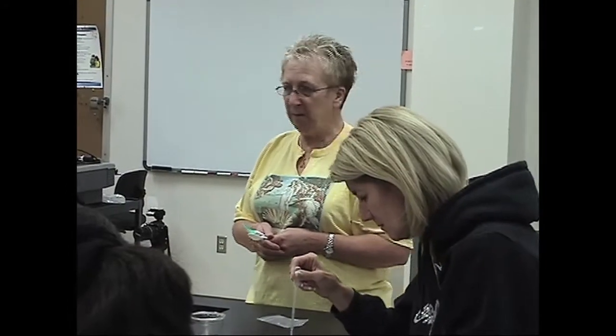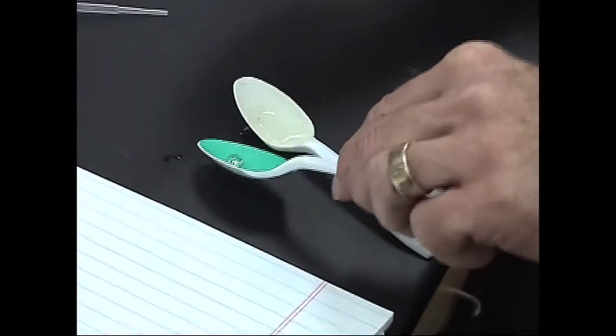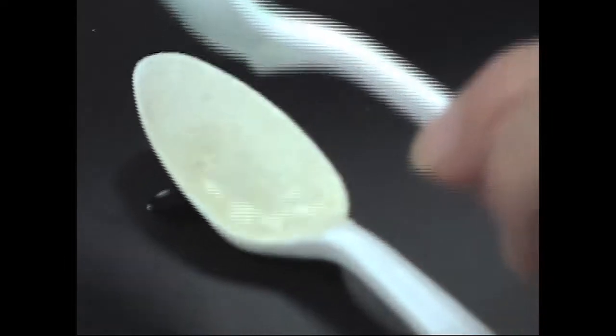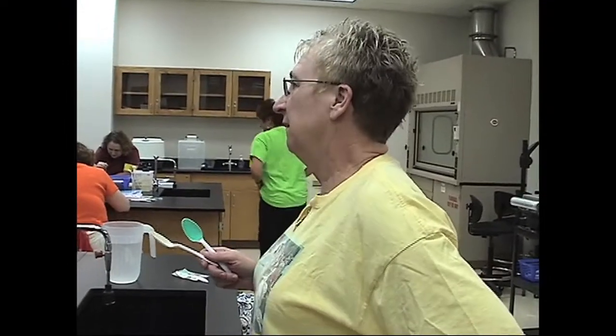If you add more water to the tan spoon, will it behave like the green spoon? No. If I tell you that one of these spoons is coated with sand from the beach, which one would that be? What's your evidence? That's the color of beach sand, right? It's not usually green.